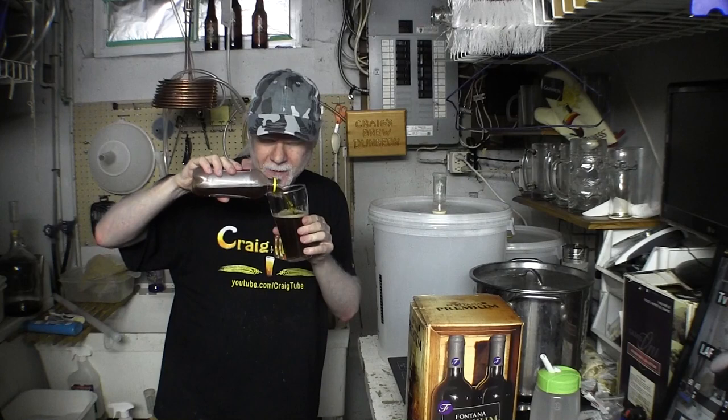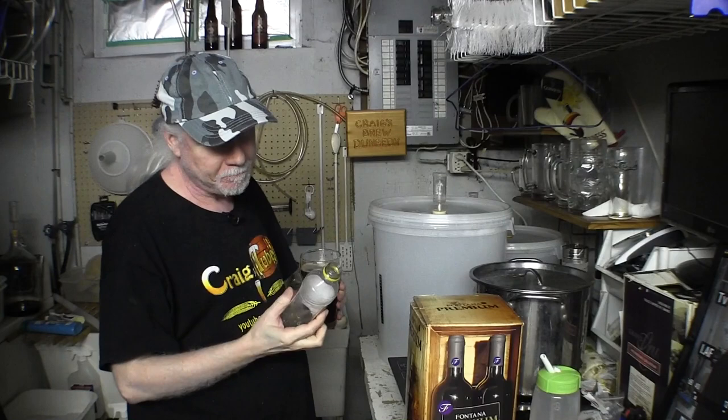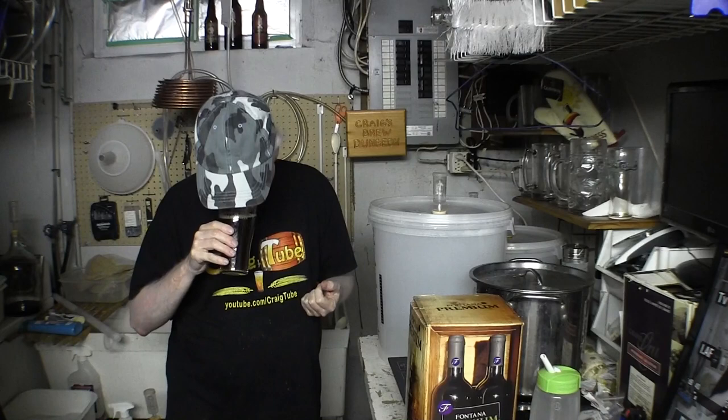We're going to give this a whirl and we're going to brew up a quick wine for you guys — a little different than the last one. The last one was just pour it in and add the yeast. This one's a little bit more involved than that, but not much. Cheers.